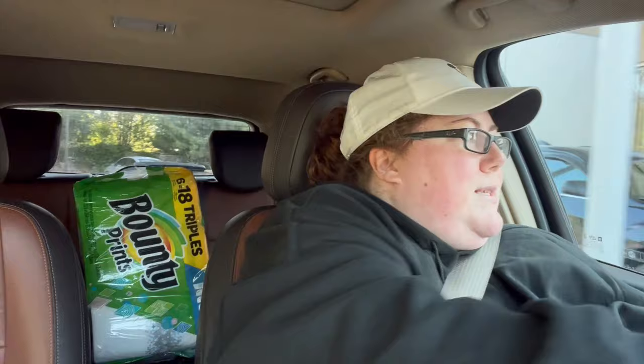I'm at Dunkin'. I placed my order on the app, so I'm going to run in and grab it and head home. I'm going to try to call Cody to see if he can help me bring in some of this stuff — I have produce so let me go get my coffee.